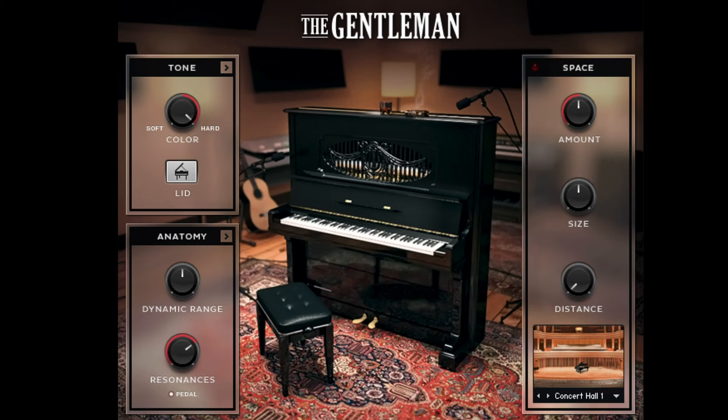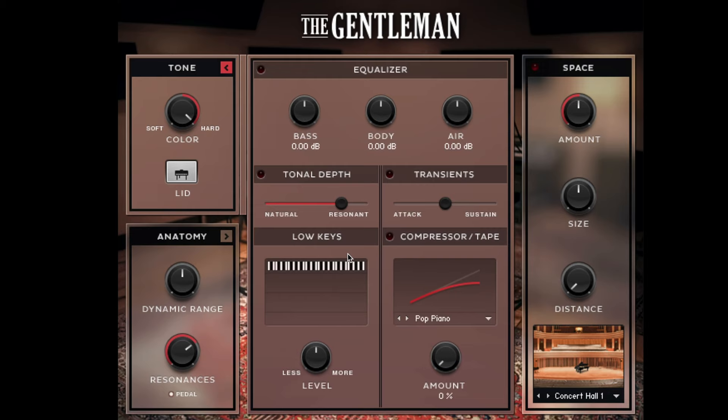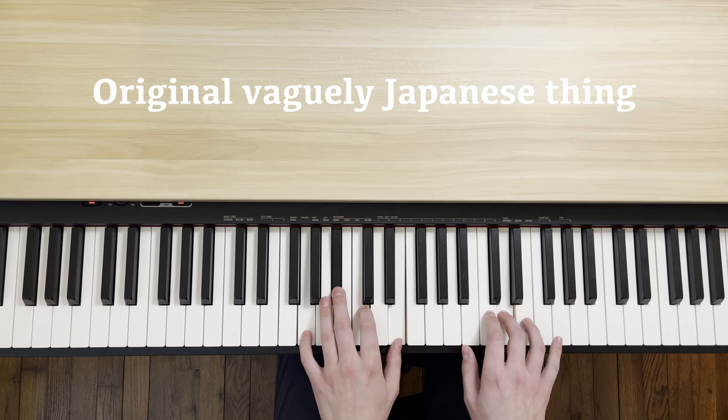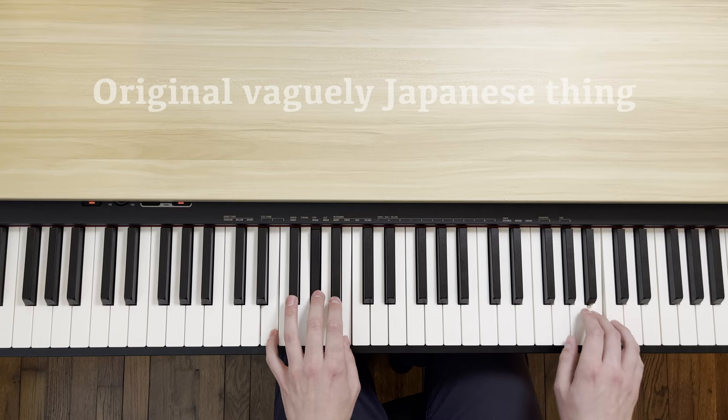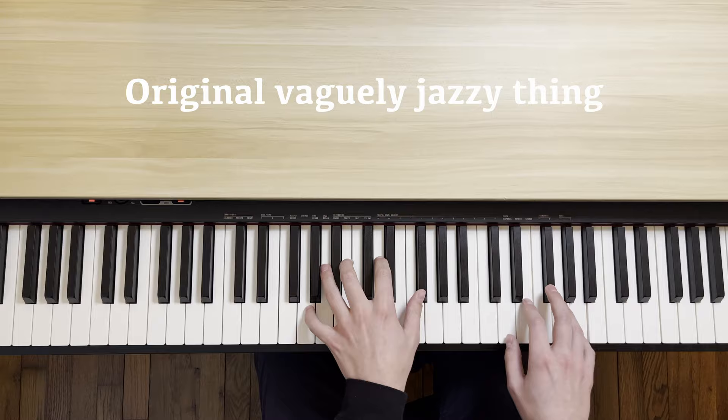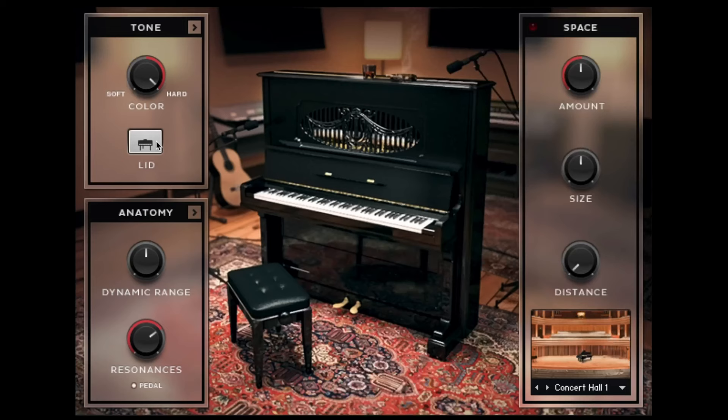If you dial back the hardness just a little bit, and maybe close the lid and add a bit more compression, we can get a sound that might work for something like an anime-themed song. We could also use it for a little bit of jazz. The Gentleman comes with a number of other parameters that you can adjust to taste, depending on what sound you're going for.